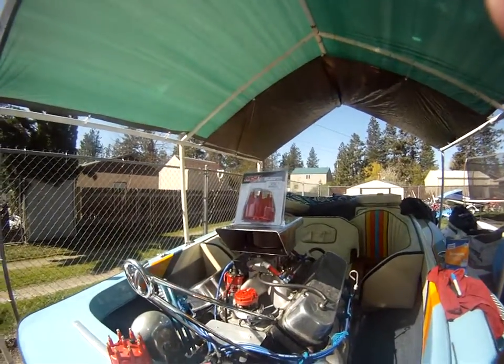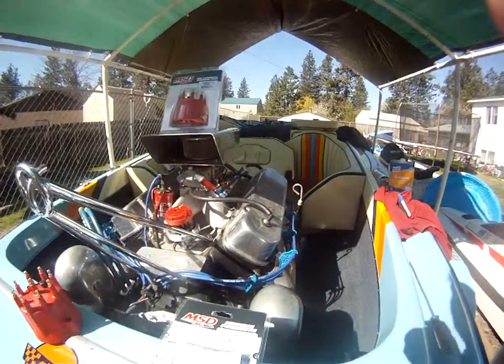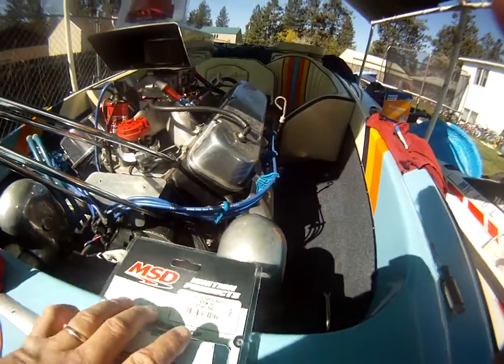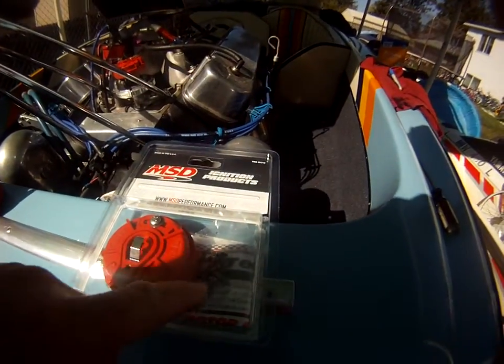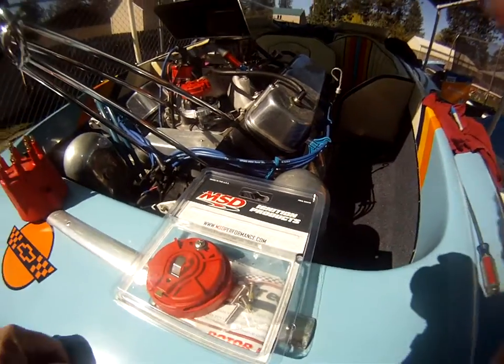We're on to phasing the distributor. We're going to start with the 30-degree method. As I indicated before, the adjustable rotor is part number 84211, and that's the rotor there. It comes with short screws and long screws — there are instructions included. I'll be using the short screws.